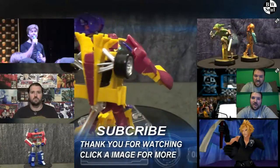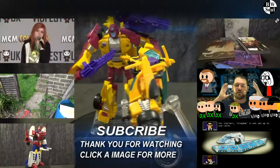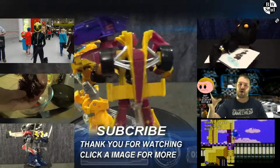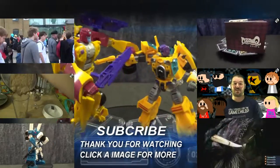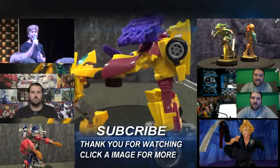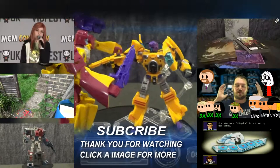Let me know who you think is the better figure in the comment section below, or on my Facebook, Instagram, or Twitter. Also if you have an idea for another Versus, please let me know and I will do them. And until next time — like, subscribe, share, and TTFN.